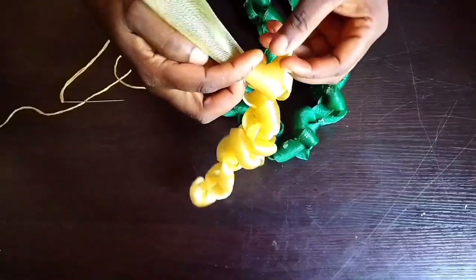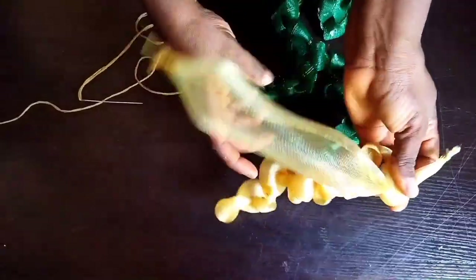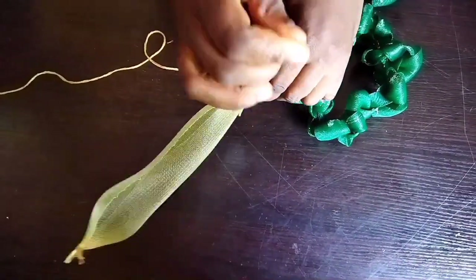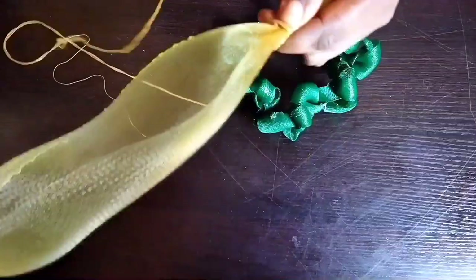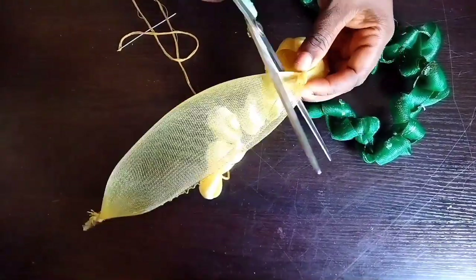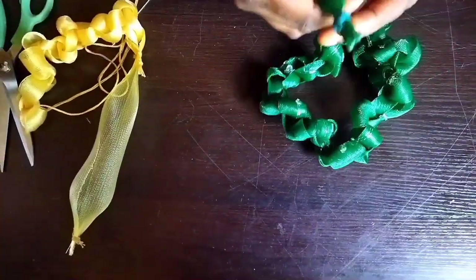When the crinoline is no longer equal, hold both the longer one and the short one together, just as I did here, then tie round. Once you've done tying it firm, use your scissors to cut out the long part and use your lighter to hem them out — and it will look like this.